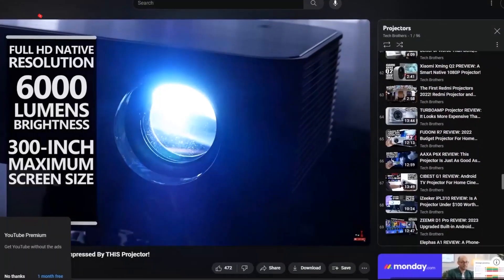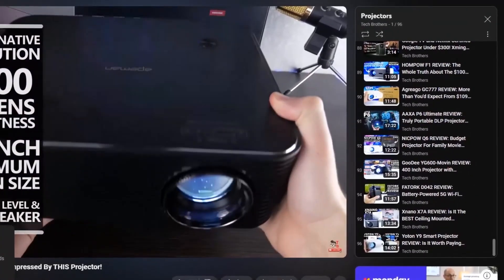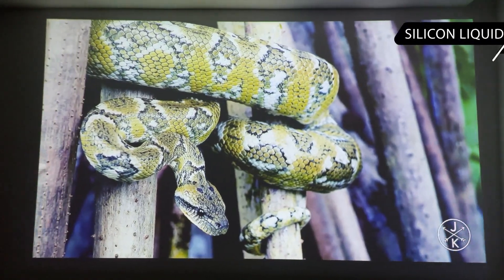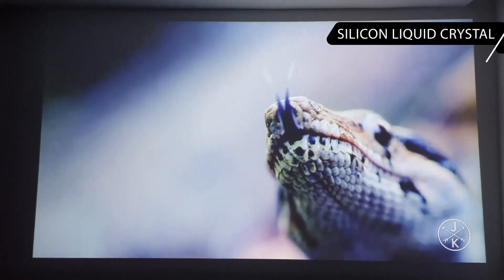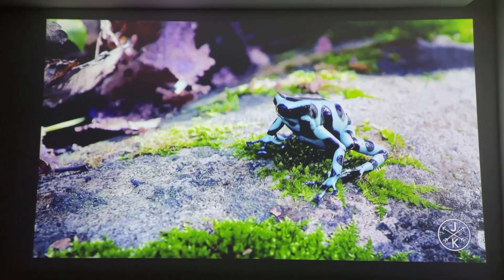I have tested many budget projectors on our channel Tech Brothers, and most of them have one LCD sensor. LCD stands for liquid crystal display. As for the new AAXA projector, it uses silicon liquid crystal technology as well as RGB LEDs. They claim to provide softer pixels, deeper blacks, and sharper clarity.